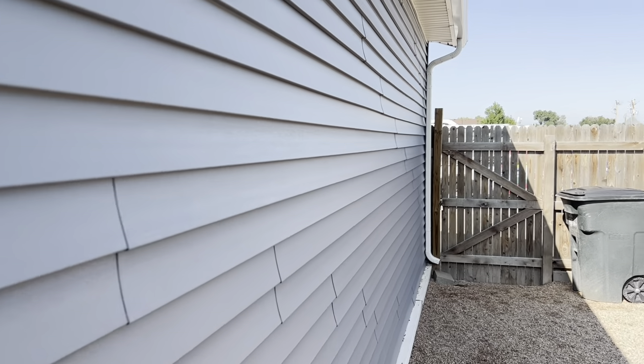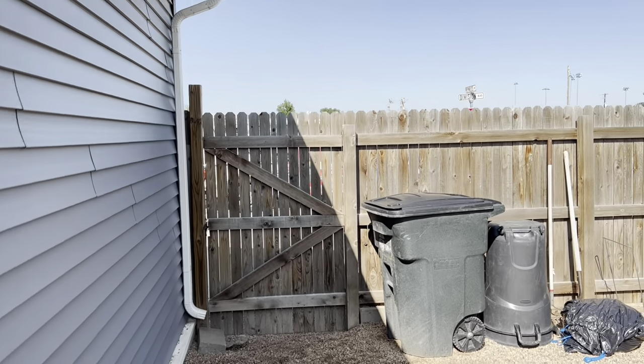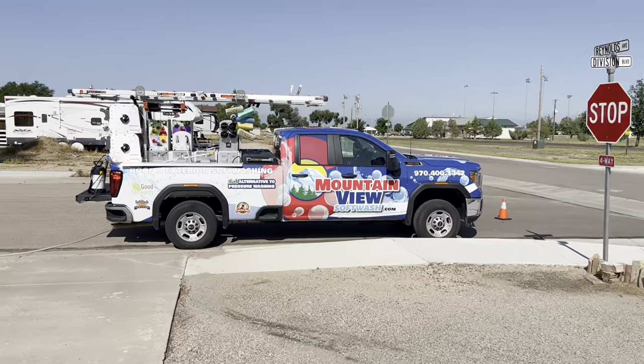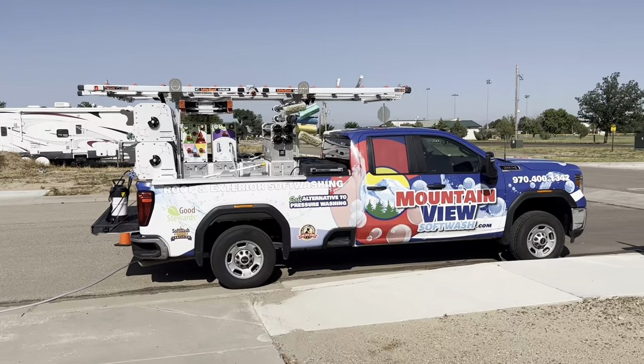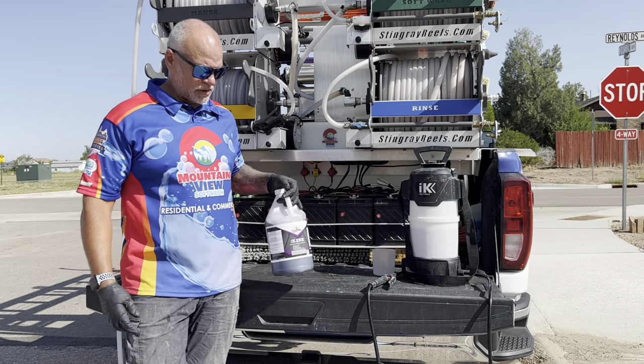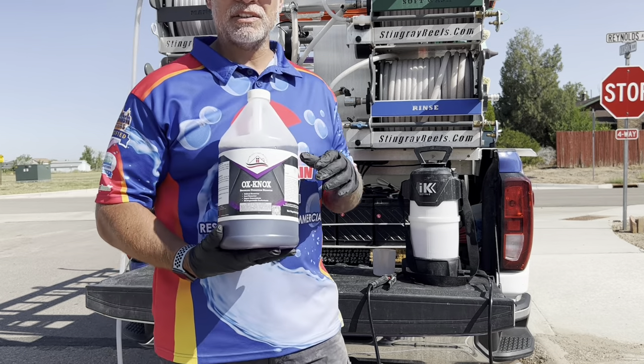So without further ado, let me go to my truck and pull out this product and share it with you guys. I think I might have touched on it in another video or not, but we'll see what we're dealing with here. So hang tight. Okay guys, so here it is — this is the product we're going to be testing with today. This is called Oxnox, and this is from Southeast Softwash. It's not a paid promotion, by any means.